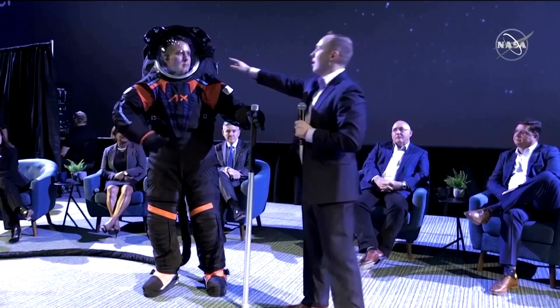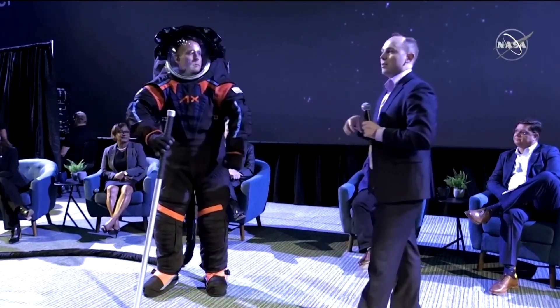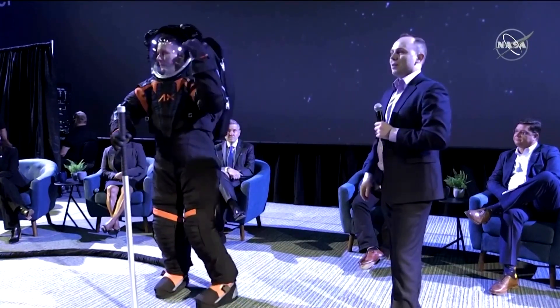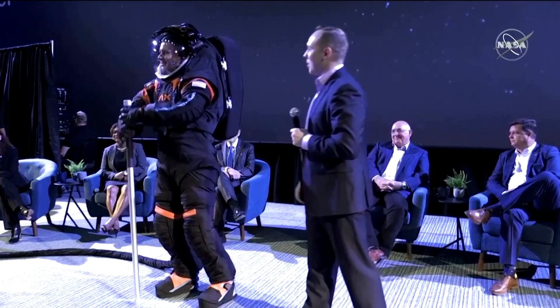We also have on the side here a HD video camera. So those of us back on Spaceship Earth watching the EVA will be able to watch it in high definition, which will be a fantastic upgrade from current day technology.